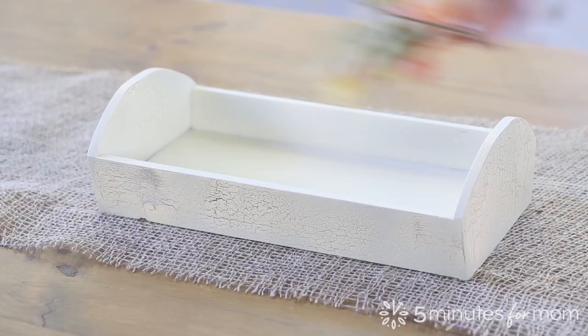Step 5. Fill the tray, vase, or bowl with fall foliage, flowers, or décor, and place on a burlap table runner.